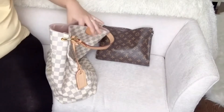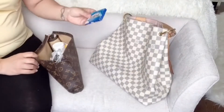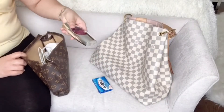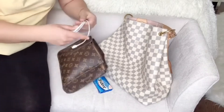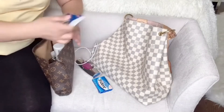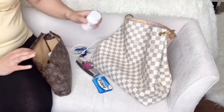Let's see what I have in here. In my bag I have gum, I do carry some extra perfume, and you can never go wrong with an extra charger. I have my work pass which I use on a day-to-day basis, and I have some Tylenol.